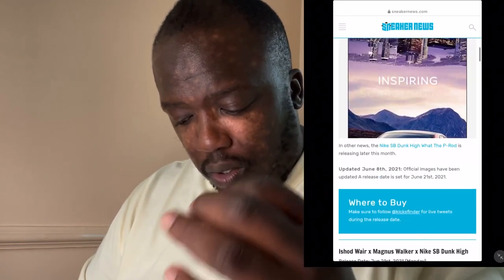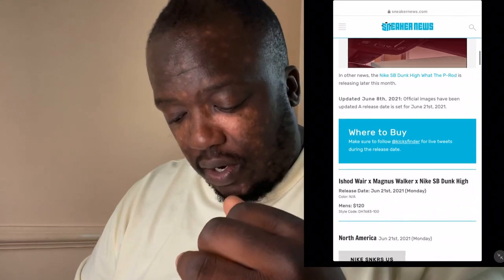This shoe is going to release on June 21st and it's going to cost 120 US dollars.